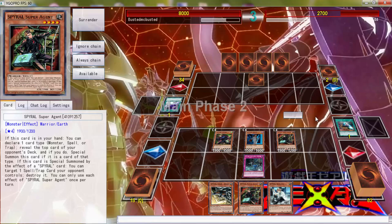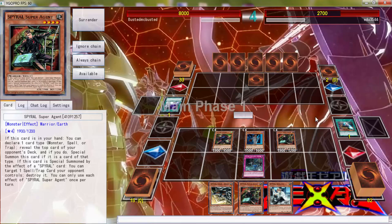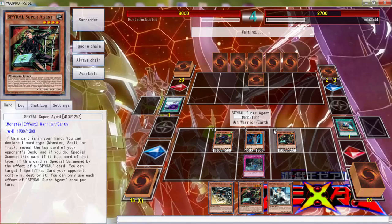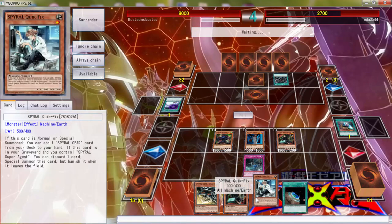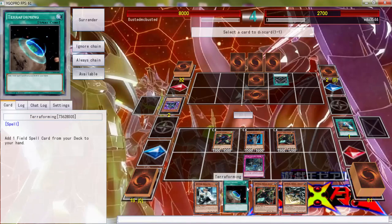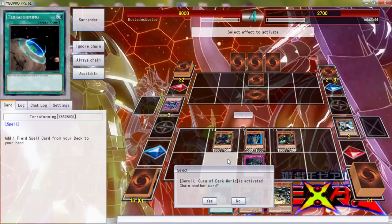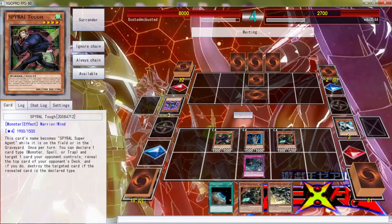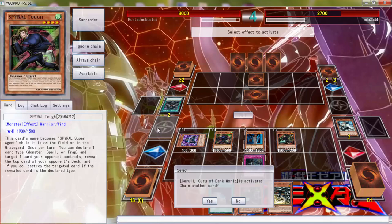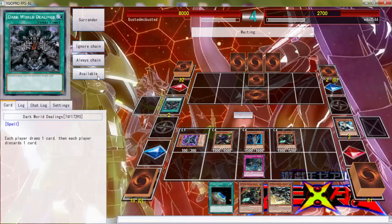Sometimes the game just cheats and I believe that's what's happening right now. He does activate Dark World Dealings — okay. We can put this Quick Fix dead in the graveyard. You see what I'm talking about? This is how I lose — it's because of this stuff. It's so unfair because I know damn well I didn't give him Dark World Dealings.